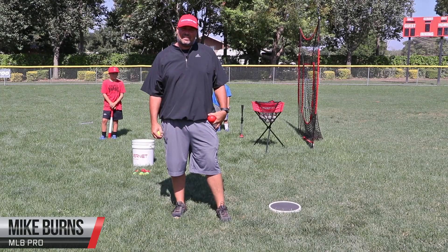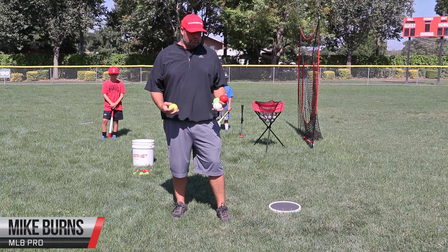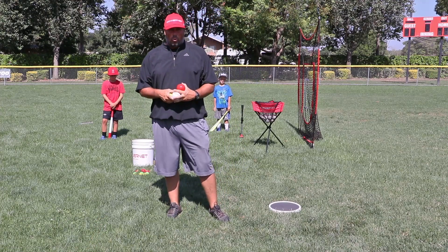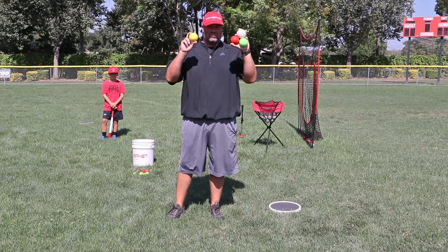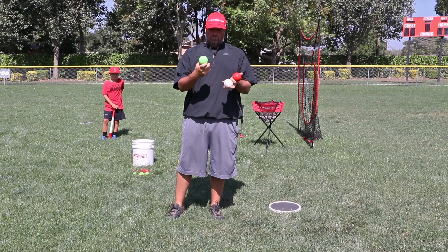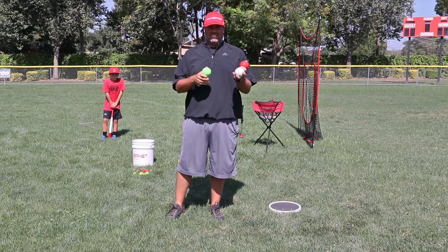Hi guys, Coach Mike here, and today we're going to go over a couple drills. The first one is a T-drill where we're going to utilize a baseball and three heavy balls. The heavy balls come in different weights: we've got a 12-ounce, a 14-ounce, and a 16-ounce.